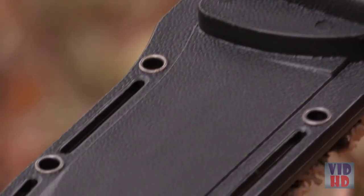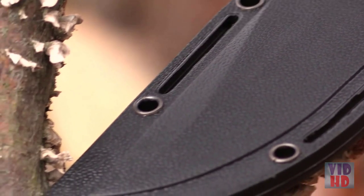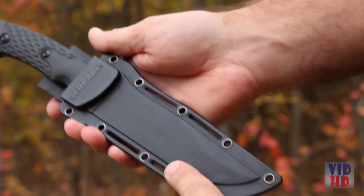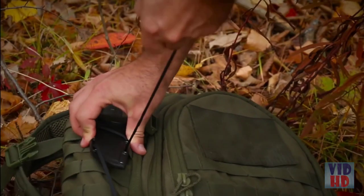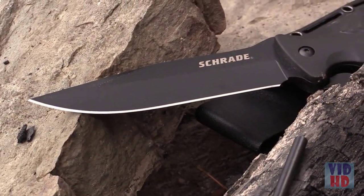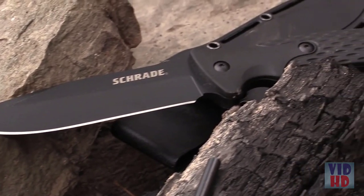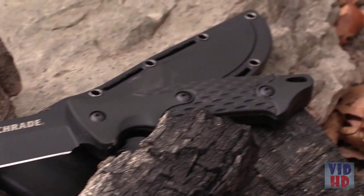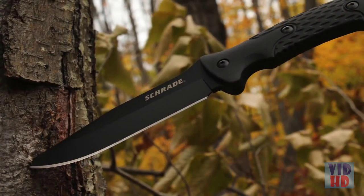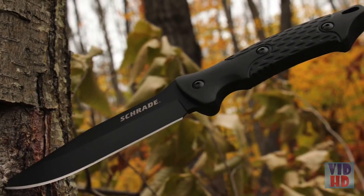With 9 grommet holes, the black thermoplastic sheath accommodates a number of multi-carry options and features 4 slots for lashing the sheath to another piece of gear or a pack. As tactical as it is practical, made from premium materials and built for a lifetime — this is the Schrade SCHF-30 Full Tang Fixed Blade Survival Knife.